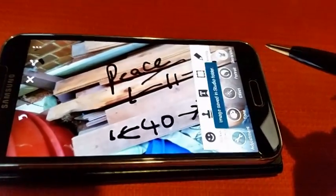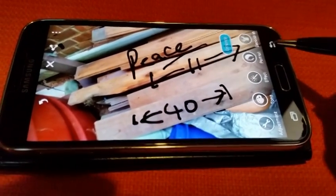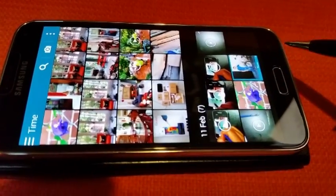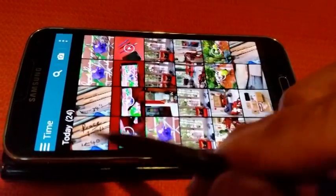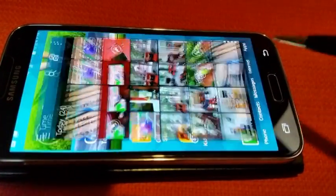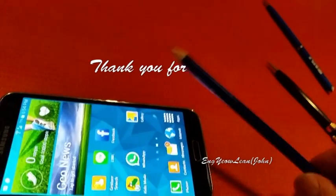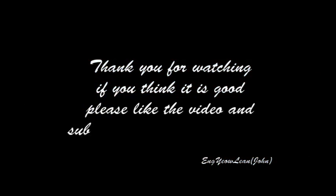It will be saved in your gallery. We can go back to our gallery and have a look. This is just a normal pen and a pencil. Thank you for watching — if you think it is good, please like the video and subscribe.